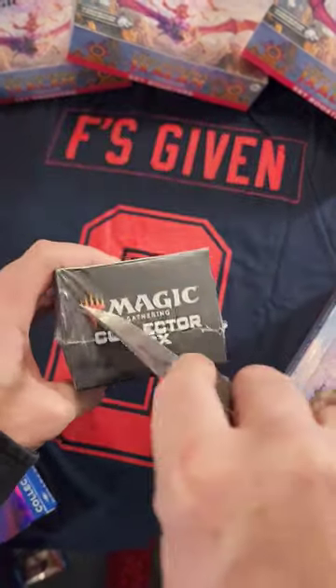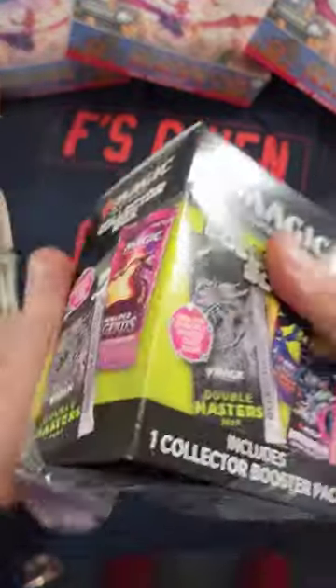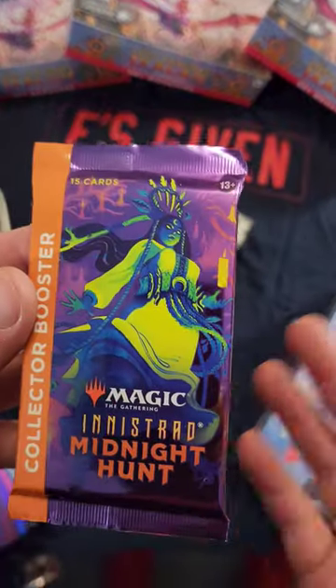Should you buy this? $25 at Walmart in the US, plus tax you're looking at almost $27 for this. What do you get inside? Oh, what's that — like a $12 Innistrad Midnight Hunt pack?